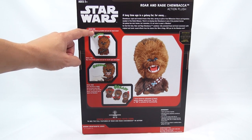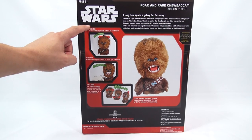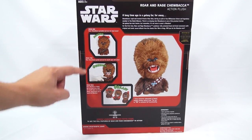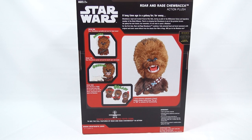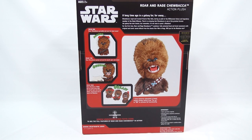Hear Chewbacca rumble and see his head move — press once and you get that. Press twice: hear Chewbacca growl and see his mouth open and close. Press three times: hear Chewbacca roar, see his head move and his mouth open and close. Better stand back — you've upset the Wookiee.